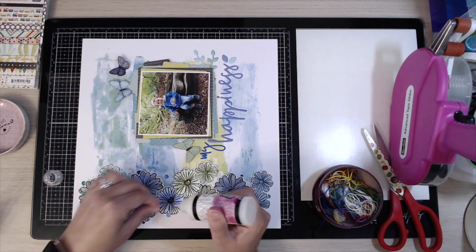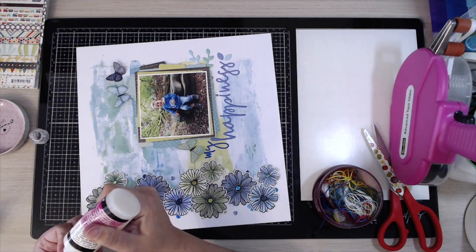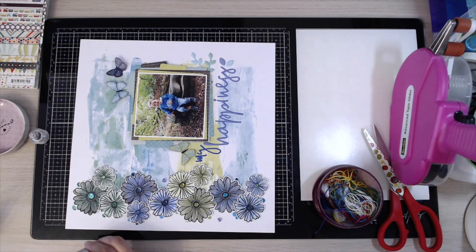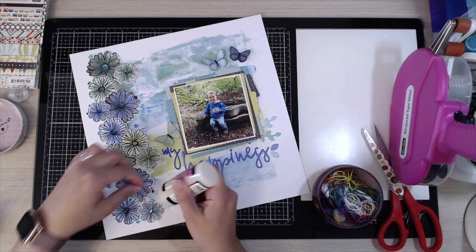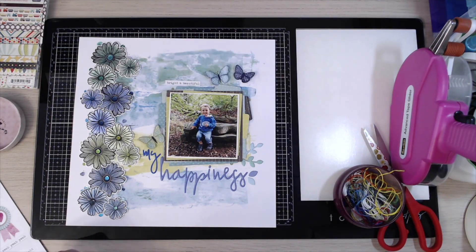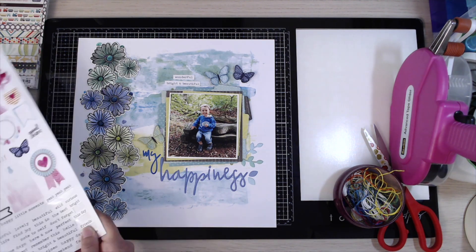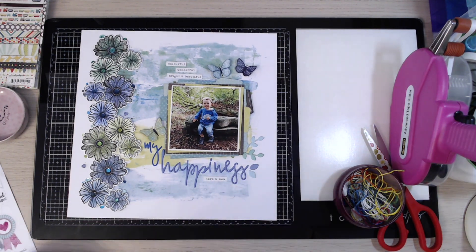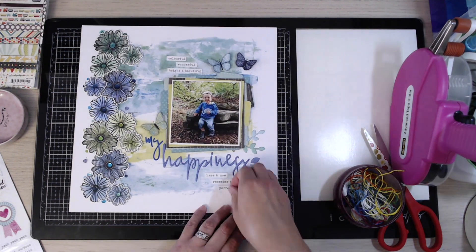I'm using glossy accents now to stick them down. I've tried sticking them with wet glue, but I find glossy accents much more effective for sequins — they don't fall off and they adhere straight away without having to press on them until it dries, which I really like. Then the last thing I'm going to do is add a few little phrases like 'wonderful', 'bright', and 'beautiful' to the top and bottom of the photo. That's about it for my video today — thank you so much for watching. If you've enjoyed it, please like the video and subscribe to my channel, and I will see you again soon. Bye for now!